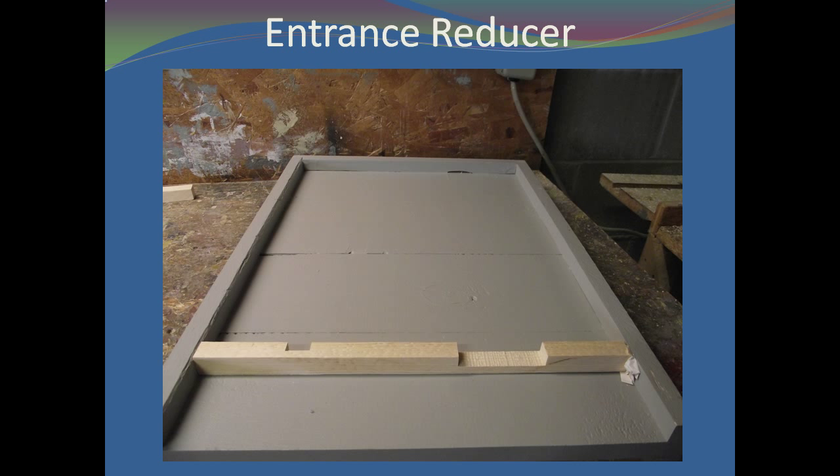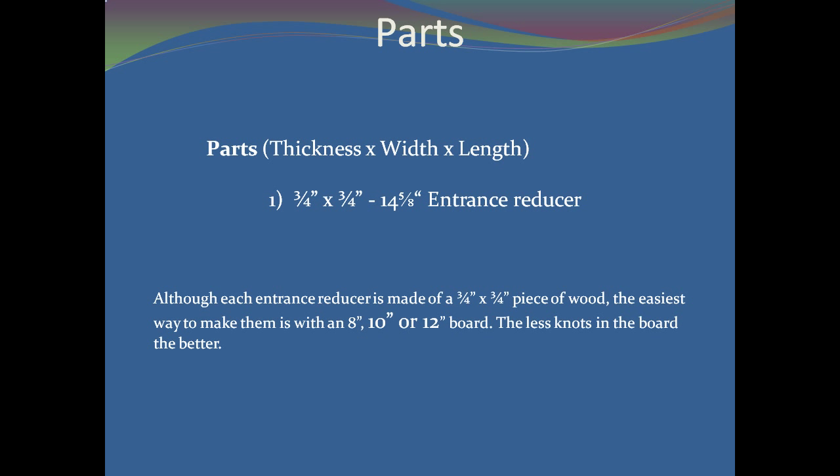The wood required is minimal and the only tool needed is a saw. Although each entrance reducer is made of a 3¼ inch by 3¼ inch piece of wood, the easiest way to make them is with an 8 inch, 10 inch, or 12 inch wide board. The less knots in the board, the better.